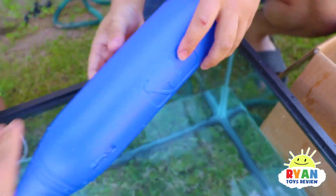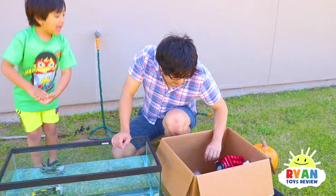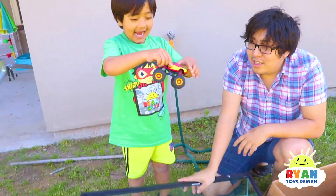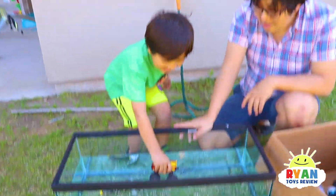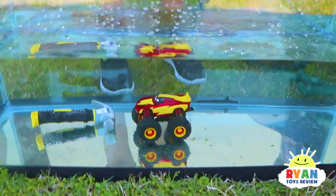How about McQueen? Monster truck McQueen — sink or float? I think it's going to sink. More dense than water? More dense. You're right — more dense. Hi McQueen, how do you feel being in water? Are you ready to go for a swim?